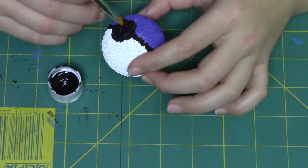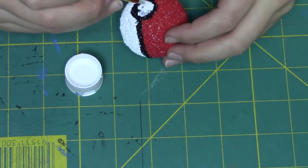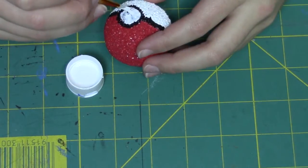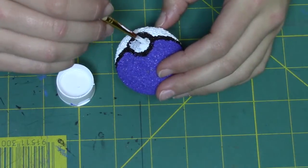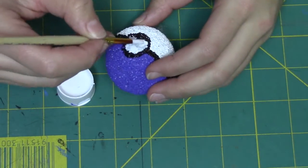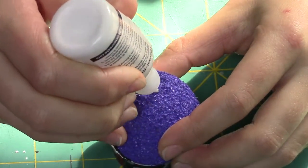You only need to do one layer of the black. Then once those are dry, go ahead and paint some white details. I had to do two layers because I didn't wait long enough, so as you can see the paint is kind of mixing here, but when I did my second layer it was completely white.